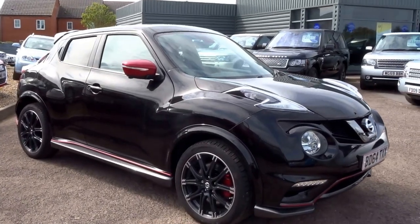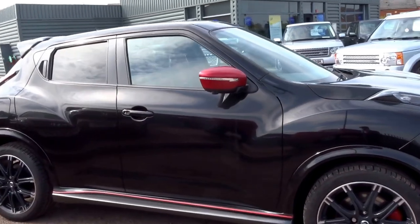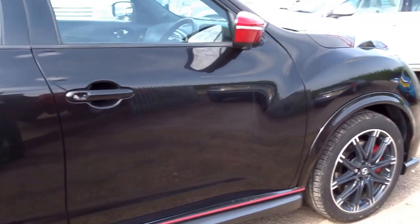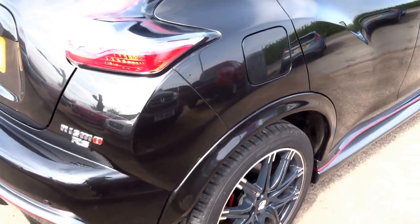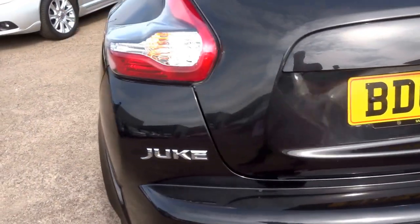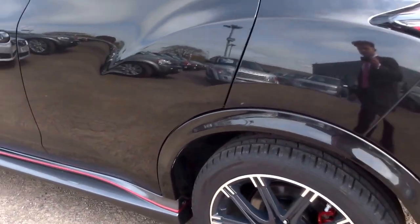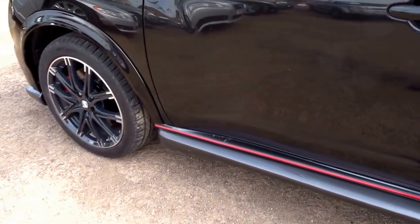This has just landed this afternoon on the forecourt — this is a Nissan Juke, but it's a pretty special Nissan Juke. It's a Nismo edition. Nismo is to Nissan what AMG is to Mercedes, so it's a performance version of the Nissan Juke — a very popular car. I'll talk you through the main differences in this video.